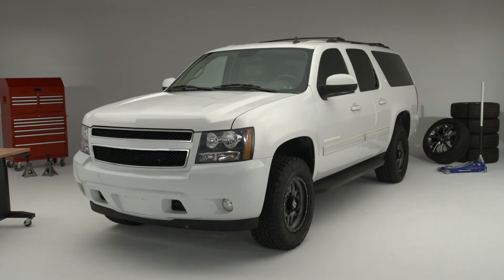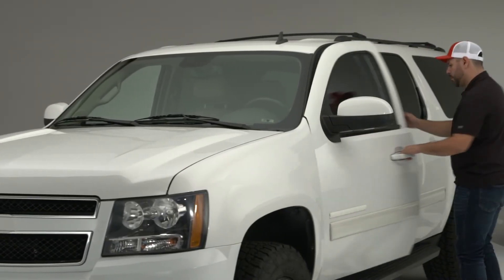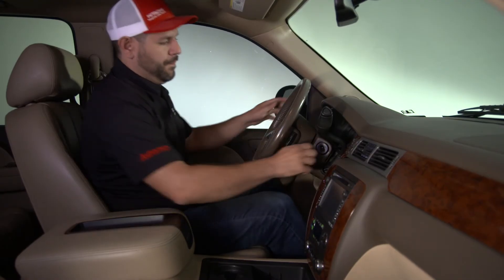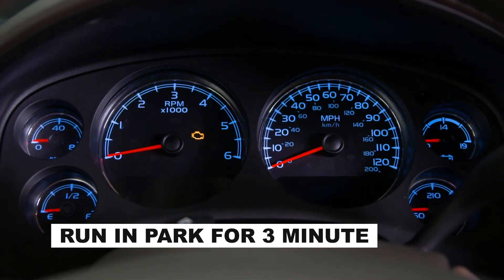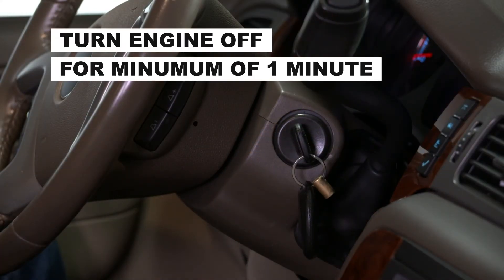The goal of this procedure is to recalibrate the onboard computer so it syncs with the new electronic throttle body's idle position. The first step is to make sure the transmission is in park, then start the engine and allow it to run for three minutes. Next, turn the engine off for a minimum of one minute.